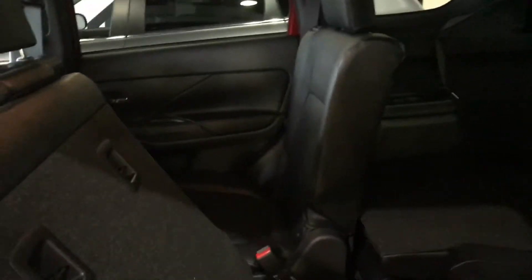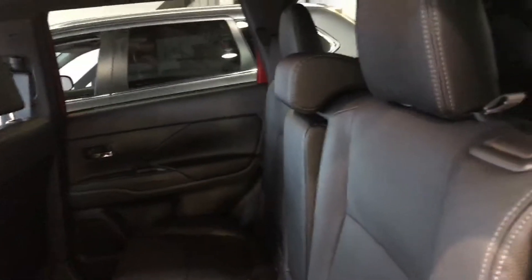Getting this cargo cover out of the way, you can see what this middle row can do. When you don't need it and just want the extra space, with the pull of three simple latches, the vehicle seats fold perfectly into the floor, giving you as much storage as you could possibly ever need.